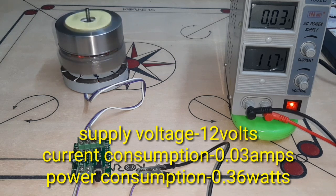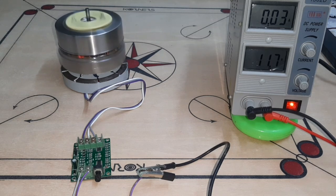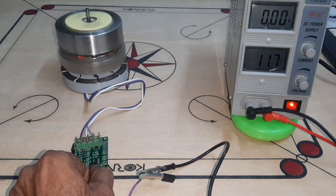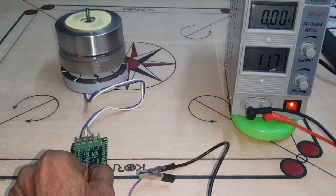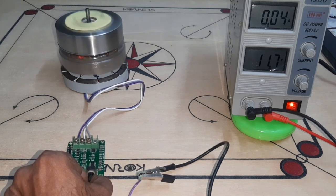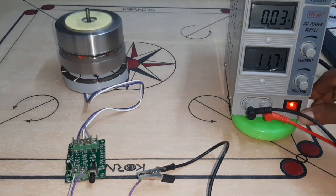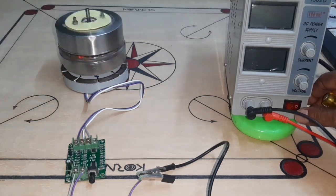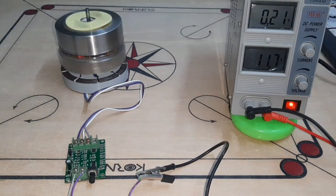Due to the insertion of the ring magnets in the stator core, look at this — now I'm going to reduce the speed, and now I'm going to increase the speed. The motor consumes only 0.3 watts.